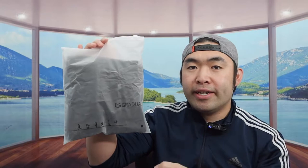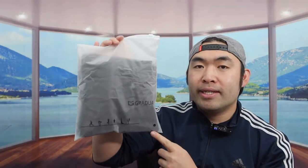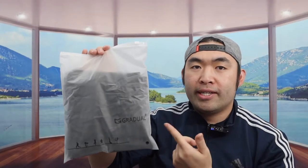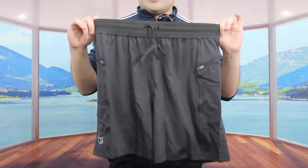Hey G Squad, welcome back to the show 'Is It Worth It?' Today's episode we got this cool product — basically a workout short. Let me open it up to show you guys what the inside looks like. Once you fully open it, this is what the product looks like.